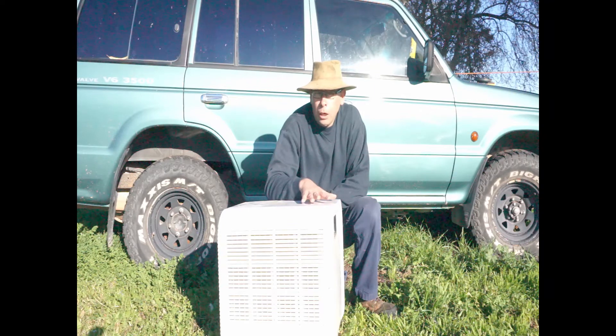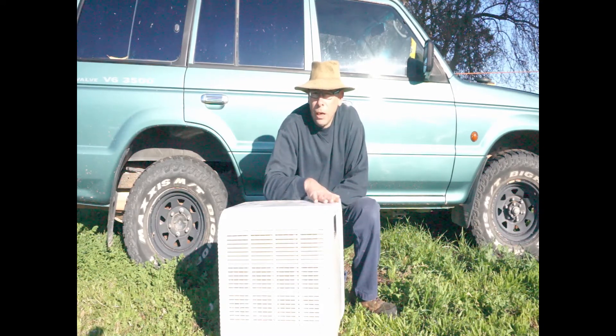So picking a generator to run your AC unit can be a little bit tricky, and obviously once you buy your generator you're certainly not going to just turn around and buy another one because it's not quite up to the task.